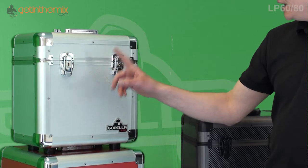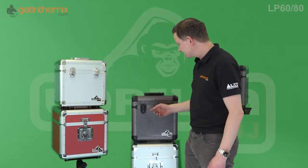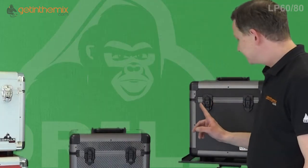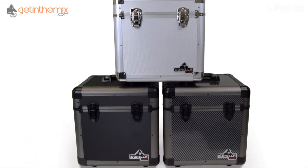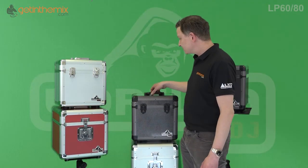This is the silver one. This is the carbon fiber one which looks really nice — a carbon fiber style finish — and then there's the black one. The carbon fiber and the black have got the titanium edges and the black ball corners. All aluminium, really strong.